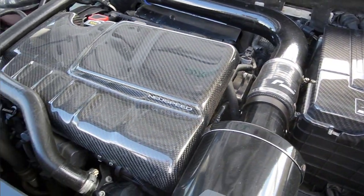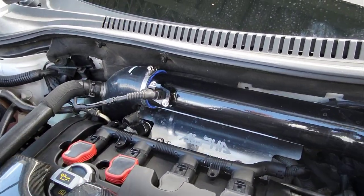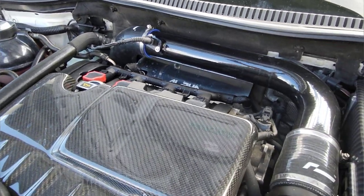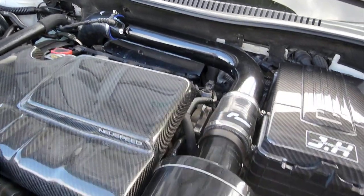It's a clean engine bay — trying to keep it very clean. Alpha heat shield at the back for the turbo. All the mechanical work is done by good mates at East Church Autos — big shout out to the lads there. Can't fault them. That's about it for the engine bay.